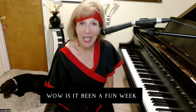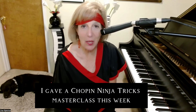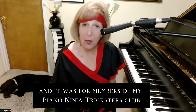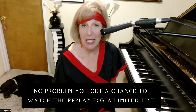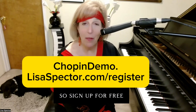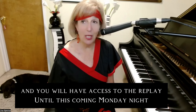It has been a fun week. I gave a Piano Ninja Tricks master class this week for members of my Piano Ninja Tricksters Club, where members learn twice as much in half the time, and invited guests. If you missed it, no problem — you get a chance to watch the replay for a limited time, so sign up for free and you'll have access to the replay till this coming Monday night.